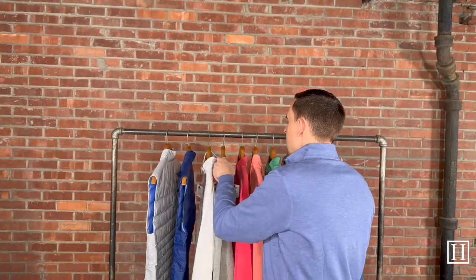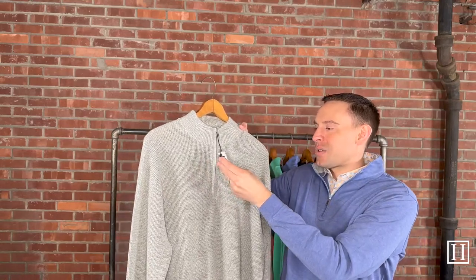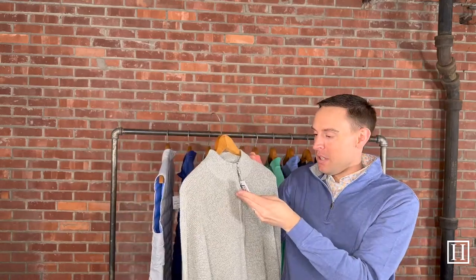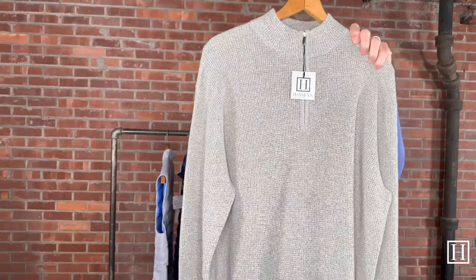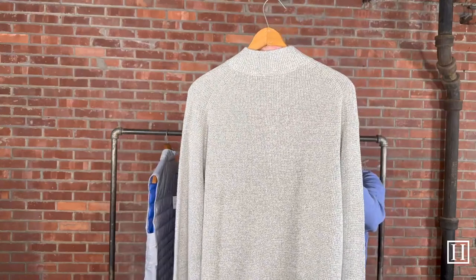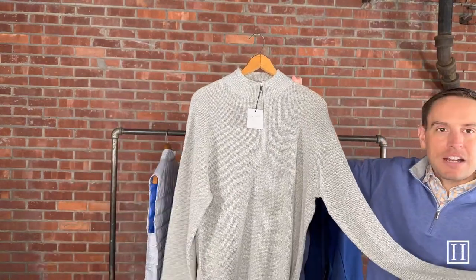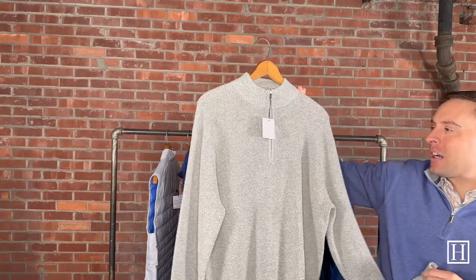Next we have a knit — this is a different style that Peter Millar came out with this season. It's the Knits Twisted in a color called Herb, medium through extra extra large, retailing for $250 — definitely a bit more than the Crown we looked at earlier. It's a very simple, subtle color. If you're wanting to match it with a colored bottom or even a neutral bottom, this would be a perfect option.